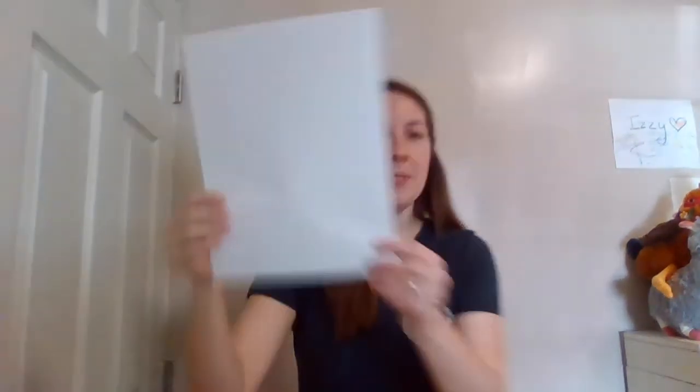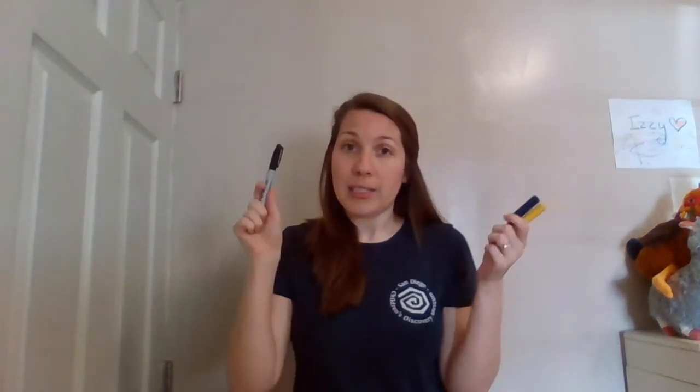You also need a piece of paper and some writing utensils. You can use pencils, crayons, markers, colored pencils — whatever you have at home.